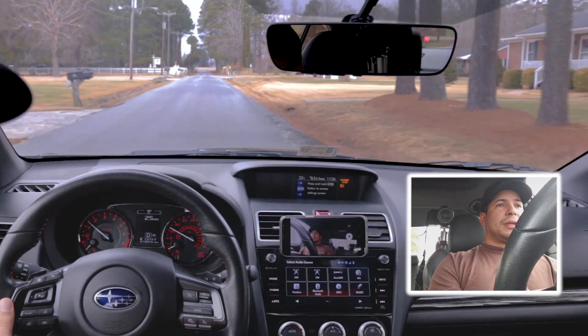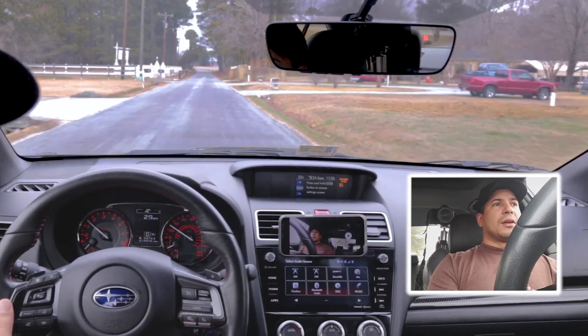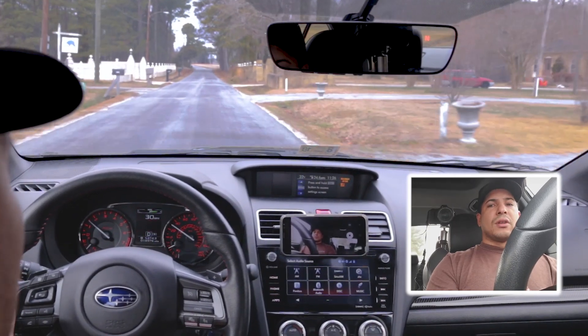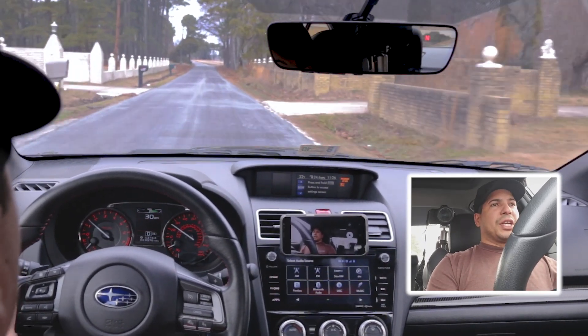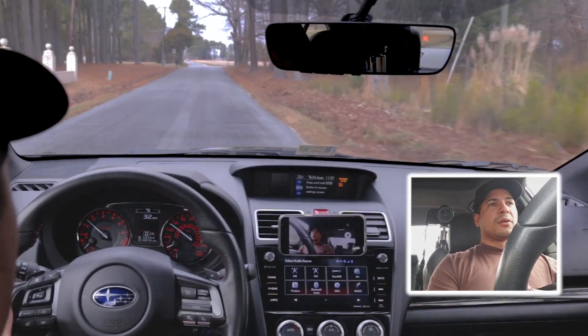Keep in mind that launch control puts a lot of stress on the transmission. So you shouldn't be going out there and using launch control every chance you get — out of every light, out of every stop sign — or you will find the limits of your transmission very, very quickly.